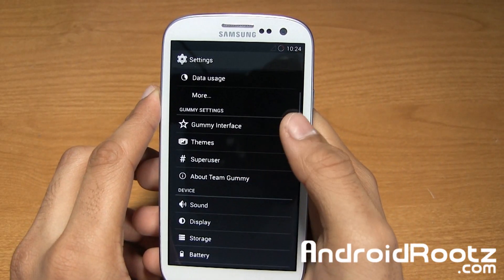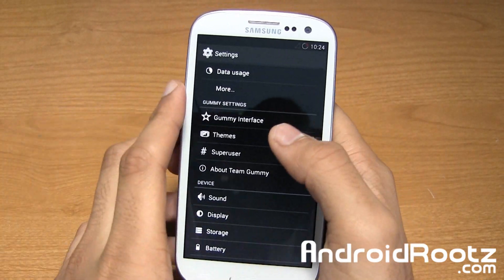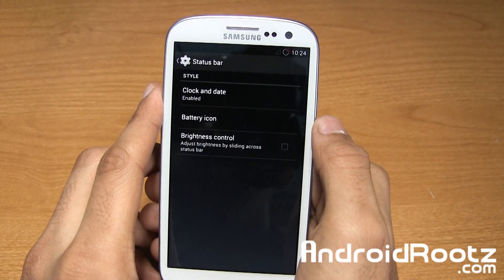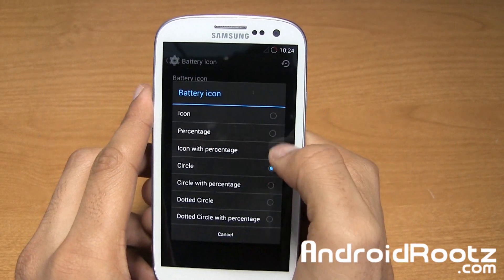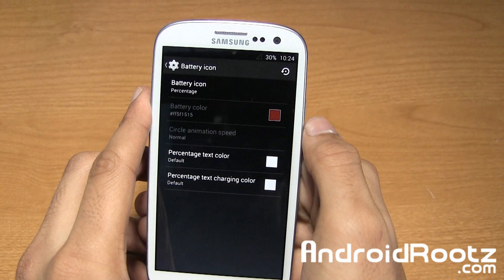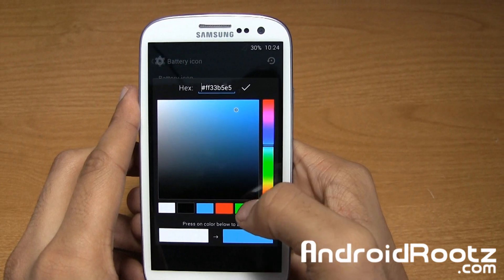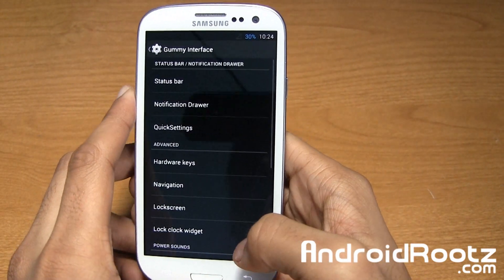Let's dive into settings. You have Gummy settings right here — interface, theme, superuser, and about. We'll go into Gummy interface real quick. You have options for the status bar. I already went ahead and changed my color and battery icon — changed it to red and changed the icon to circle. You can change the percentage color too. I'll change it to blue, and now it's a blue one. Pretty nice.